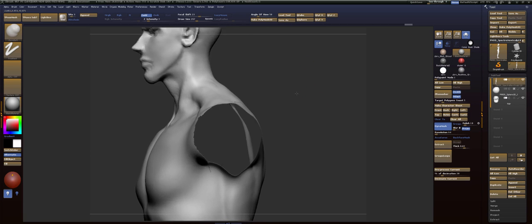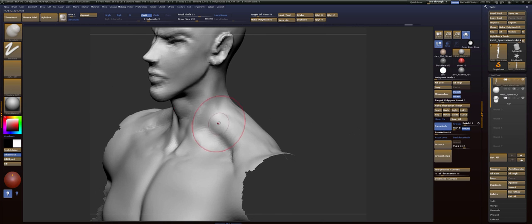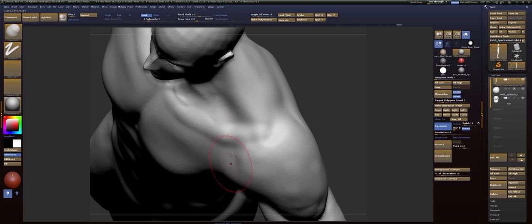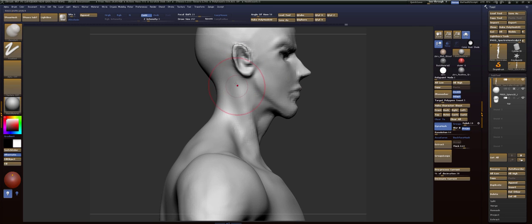Next, we'll go to the trapezius — your traps. They come from behind the neck right here. Right now yours is just going into the spine. What we need to do is fix this. Your traps attach to your acromion process right here. So smooth that out, bring in the collarbone — or the clavicle — split down the center, muscles on each side. Attach this to the base of the skull. And there we go.